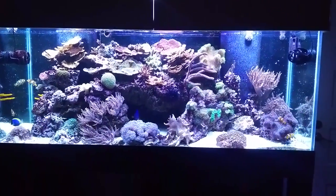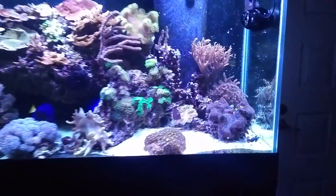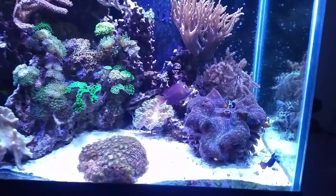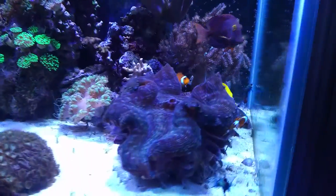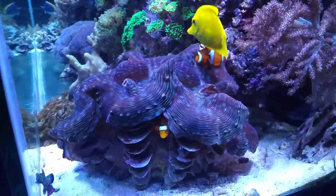Hello and welcome to Mile High Reefers. I'm Scott Anderson, and I've had several of my subscribers ask me about keeping more than a pair of clownfish in a tank. I've actually been doing this for a couple years now with pretty good luck.